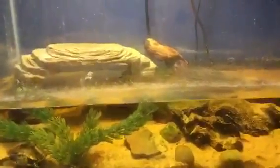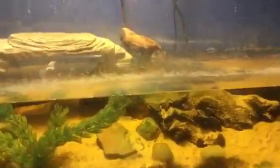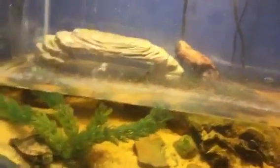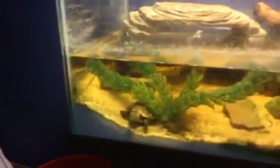Hi guys, it's Michael from Michael's Dept Aquatics and today I'm doing a video of my turtle tank. The first video I didn't really get into depth about my turtle tank. Here's my turtle right here — his name is Leonardo, from Teenage Mutant Ninja Turtles. He's a Cumberland Slider.